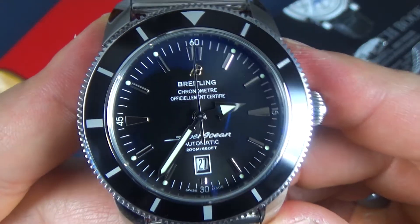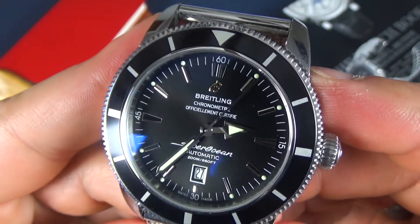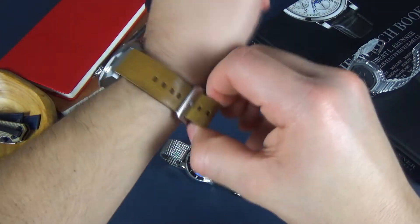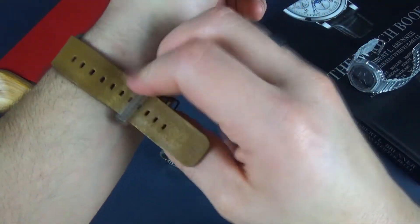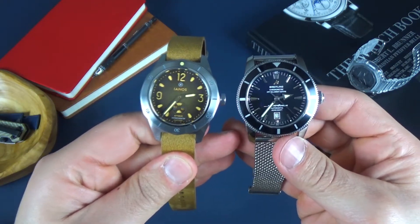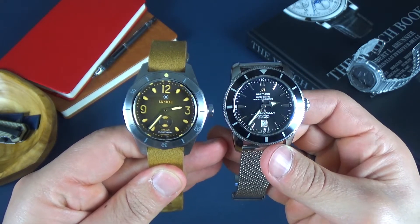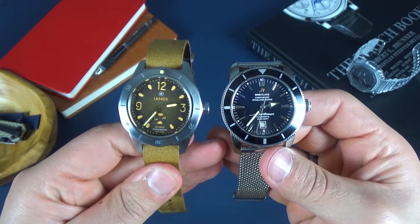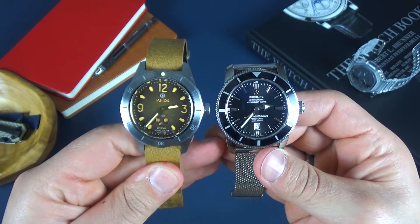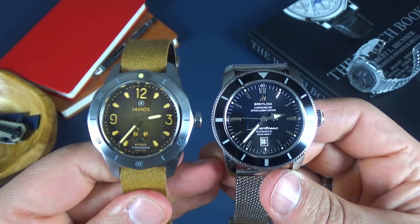That looks really, really good — that looks amazing. The details of this watch are very nice. Let me go ahead and pop it on the wrist, actually. Let's take the Avisos off. This Iannos is actually a 44 millimeter and this Breitling's a 46 — you can see the Breitling kind of dwarfs the Avisos. It just seems a little bit — I know it's two millimeters wider — but it seems actually much bigger, like way more than two millimeters bigger.